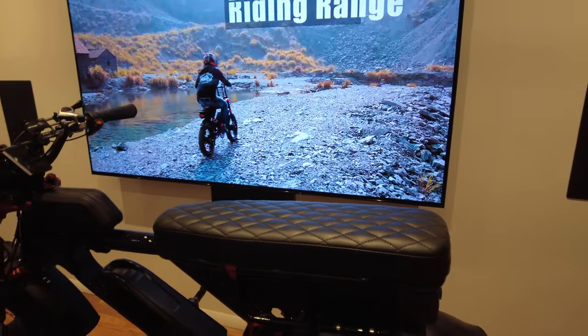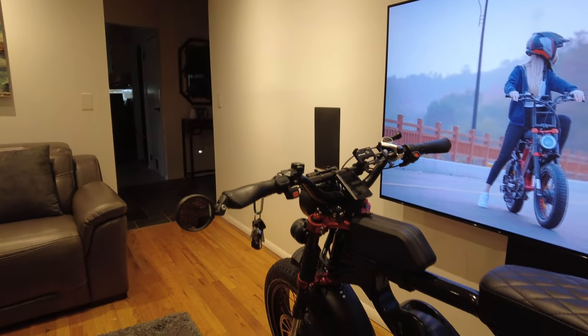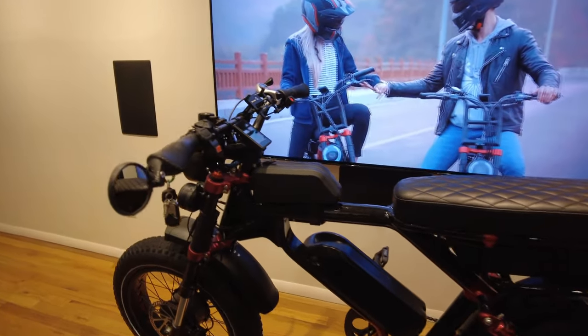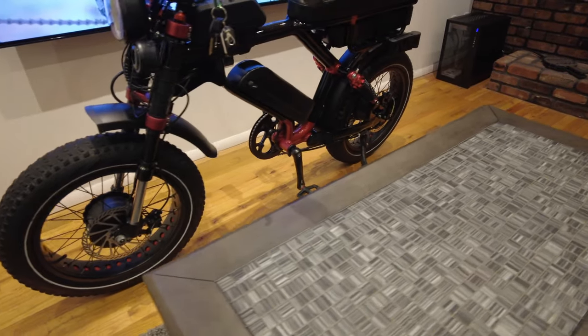The Grizzly is an awesome bike once you mod it out. I think the stock handlebars are a little high for my liking, but overall the bike is really awesome and I haven't had any issues — knock on wood.